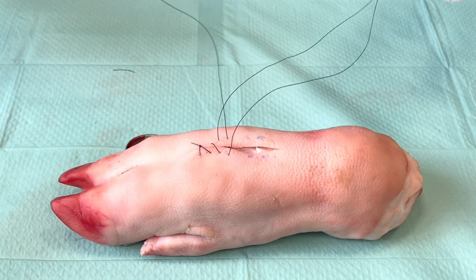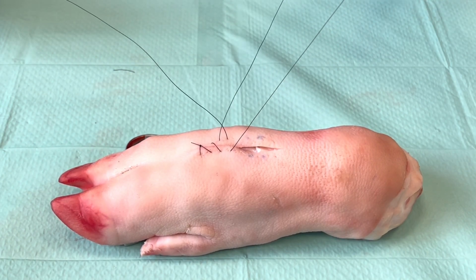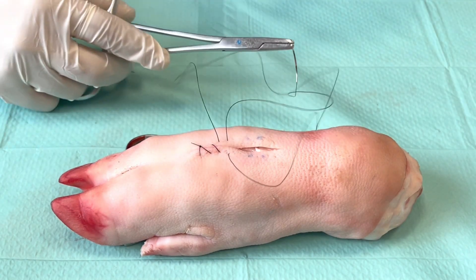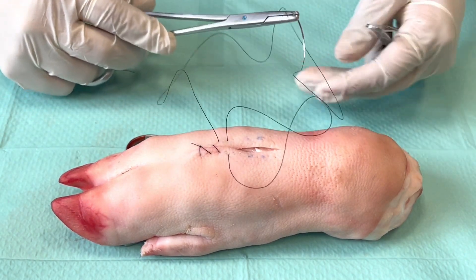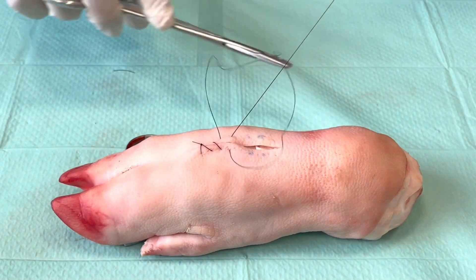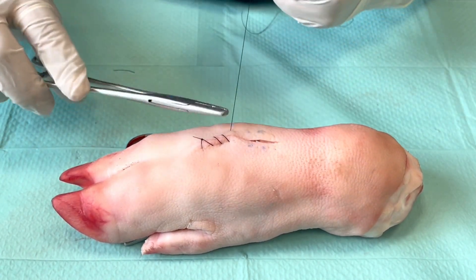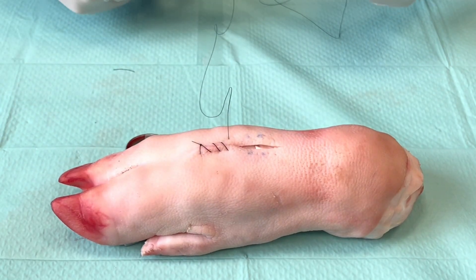I'd like to show you a difference between a simple continuous and a running locking suture. You saw how it got tangled up a little bit — you need to remember to come out on the right side of the suture loop so that you don't make a running locking stitch.